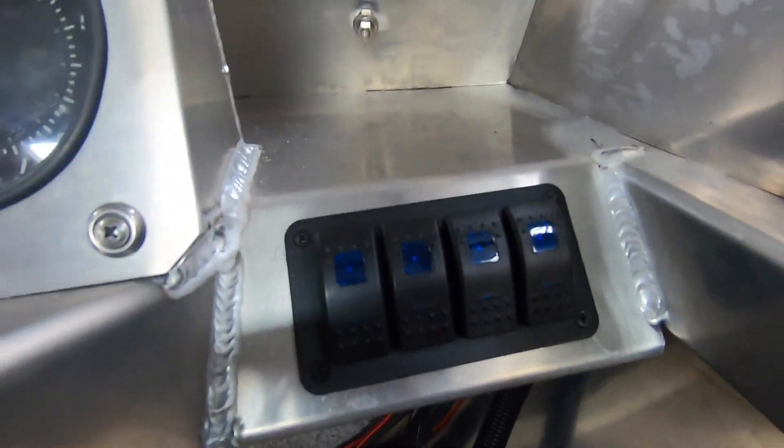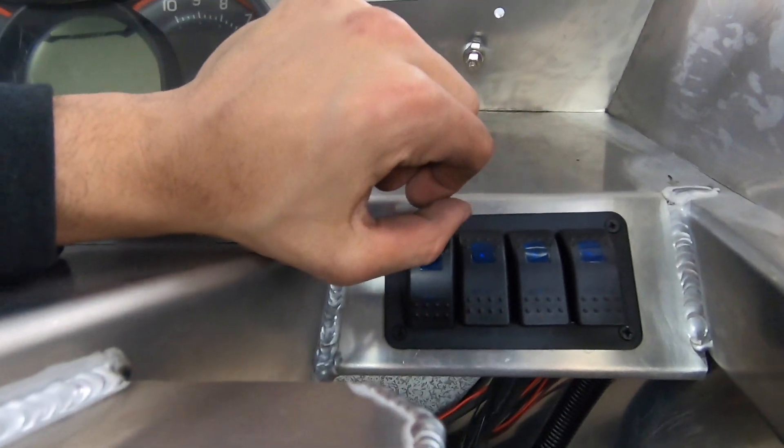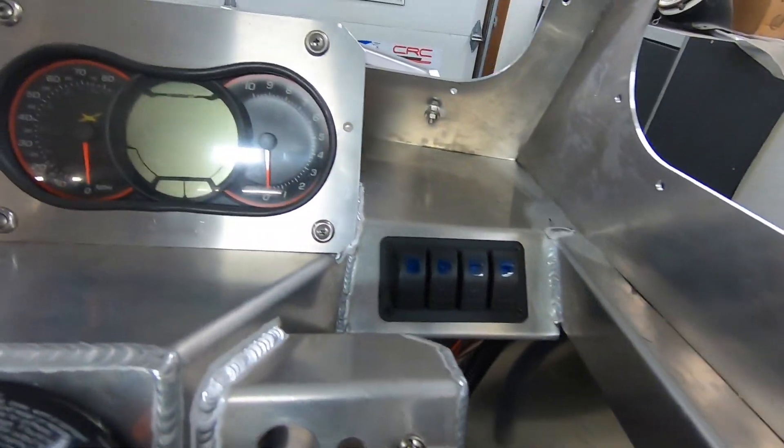And here's the rest of the switches: blower, nav, spotlight, and heater. So those guys go a bit further away.